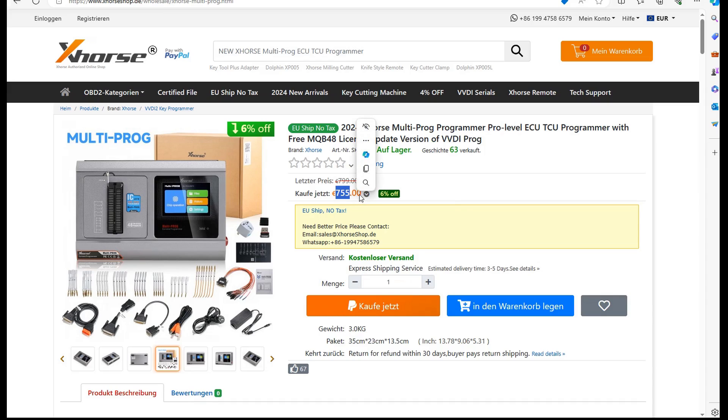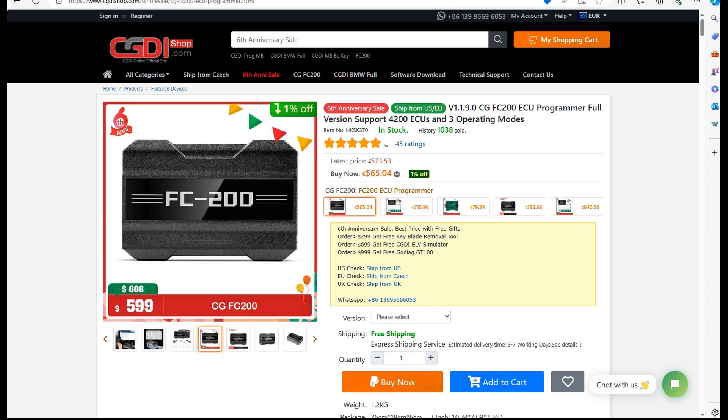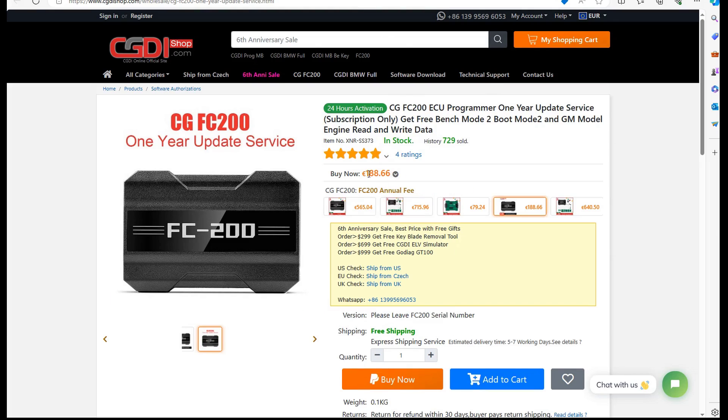Basically with this price of 755 euro they will destroy the CG company — there's no chance to compete with this price. Now let's take a look also at the FC200 price. The FC200 costs 200 euro less than Multiprog, but is it really 200 euro less? After one year you should also add the license money. They started with 70 euro, then 80 euro, 120 euro, and now they jumped to 188 euro — they are crazy. VVDI Multiprog is free — you don't have to pay extra. You buy it and that's it. You have updates for life. You don't pay for firmware update or different options.